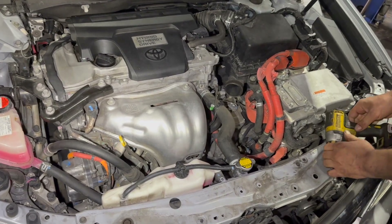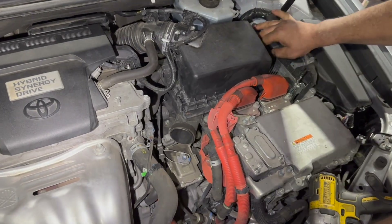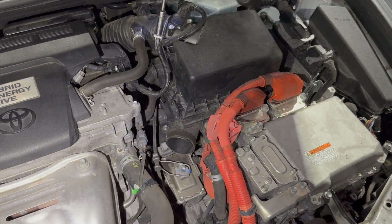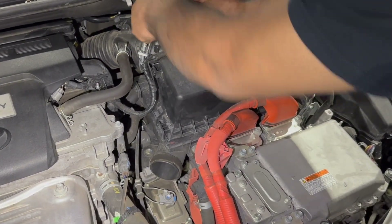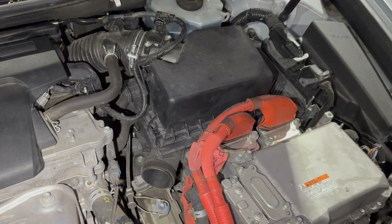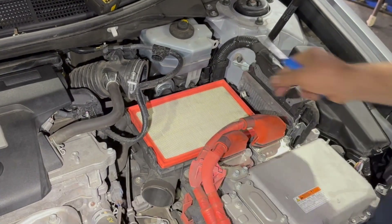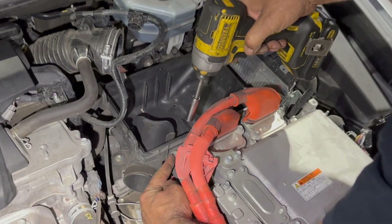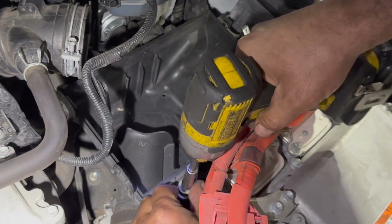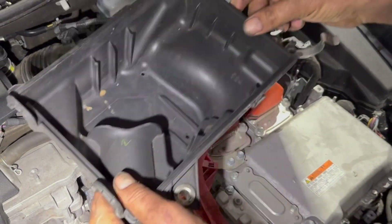Now I'm going to take the air intake box out. Take these two clips loose, take this clip off, and the clip off here. Pull this out and remove the air filter. There are two bolts — one here and one here, both 10mm — so take those two bolts out. The air cleaner box is now out and you can see the inverter/converter completely.